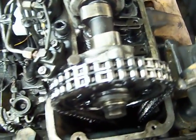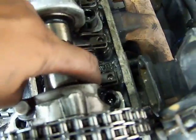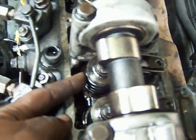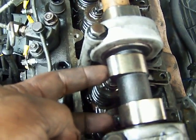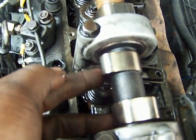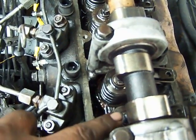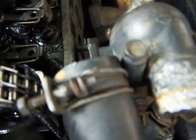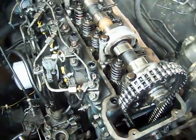If one looks carefully, the lobe is away from the rocker arm here, so it means it's flat at the bottom. So the spring is all the way up, meaning the valve is all the way up and closed. So at this point the cylinder is sealed. When this turns clockwise it's going to send this valve down and open it.